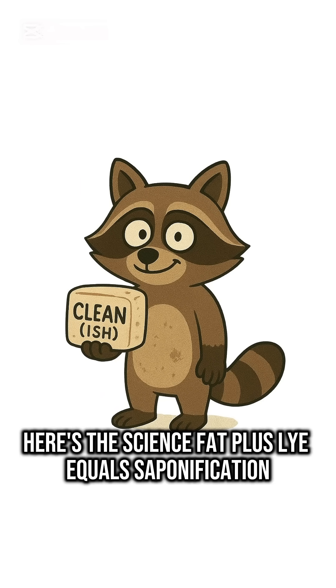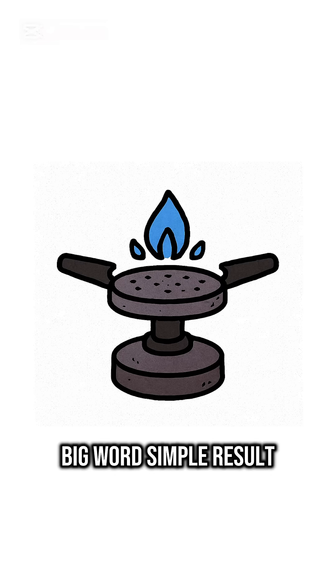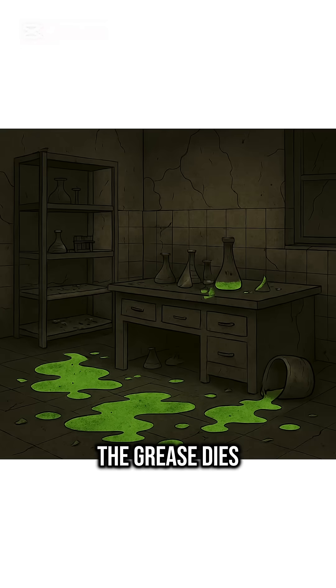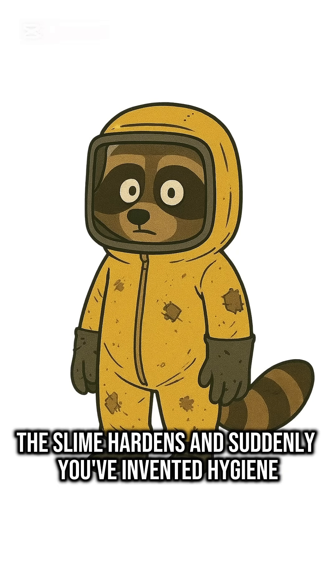Here's the science. Fat plus lye equals saponification. Big word, simple result. The grease dies, the slime hardens, and suddenly you've invented hygiene.